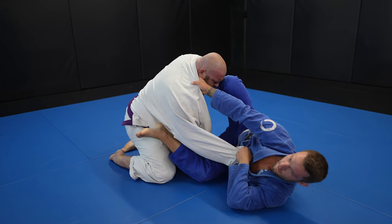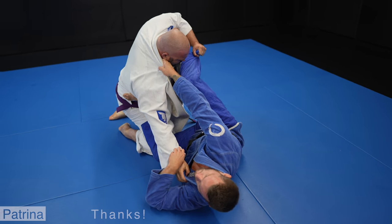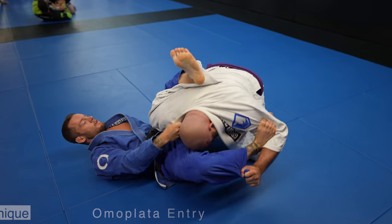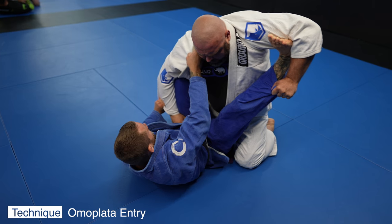I pause for a second because I think the camera woman can get a better angle — make sure to thank Petrina for all her hard work filming these. She does a great job, but sometimes I've got to step in and be director. I'm really trying to prevent John from getting a grip on me so I can freely move his arm around.